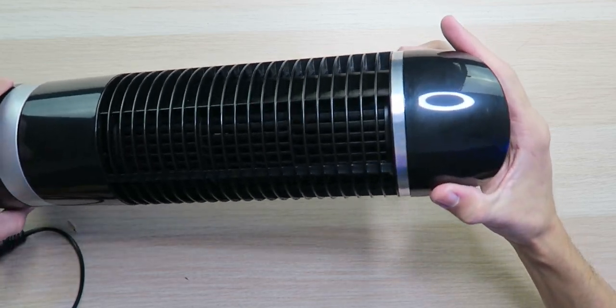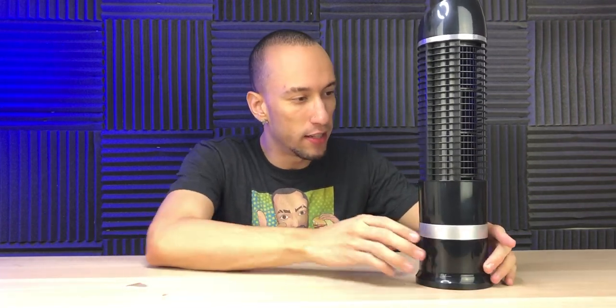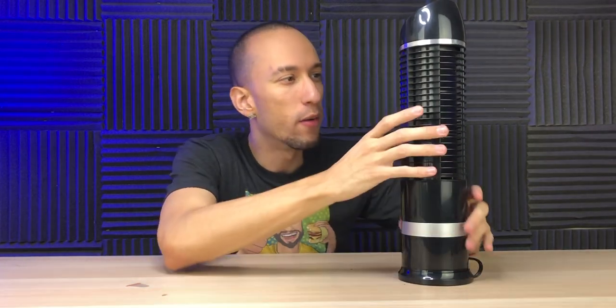Now we got it plugged into some power, let's put it to the test. We're gonna start with it blowing right in my face. The part right here oscillates, so let's turn it on — it's starting to spin up. It's really quiet, I don't hear anything, I barely feel anything. Let's see where it comes out — right here somewhere. Let's turn it up.